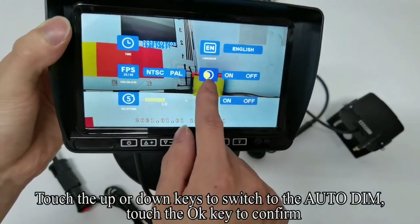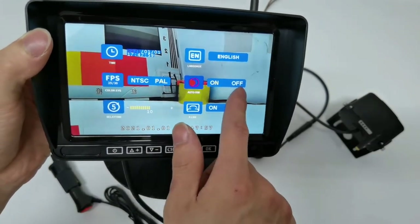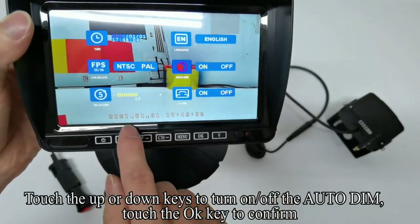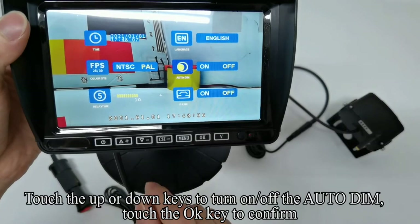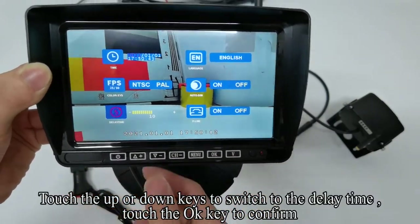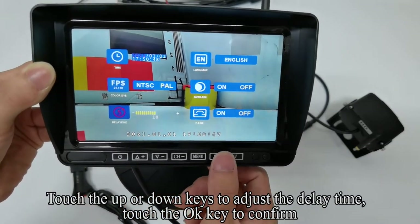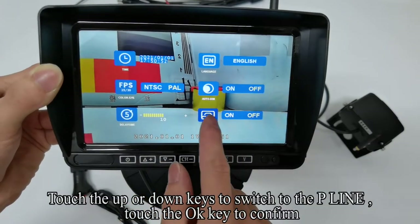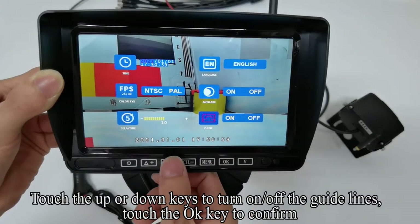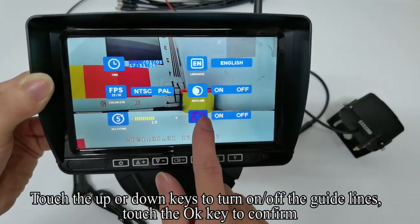Touch up or down keys to switch to the auto-dim setting, touch OK to confirm. Touch up or down keys to turn on or off the auto-dim, touch OK to confirm. Touch up or down keys to switch to the delay time, touch OK to confirm. Touch up or down keys to adjust the delay time, touch OK to confirm. Touch up or down keys to switch to the P-line (guidelines) setting, touch OK to confirm. Touch up or down keys to turn on or off the guidelines, touch OK to confirm.